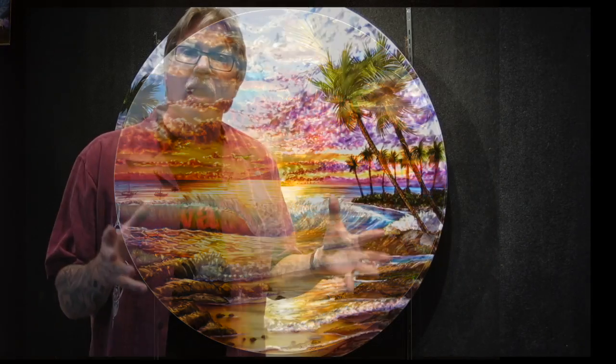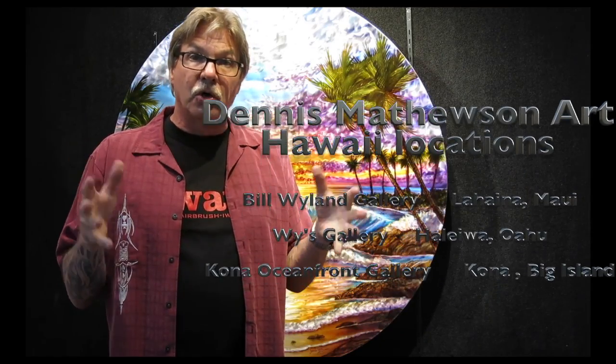Next time you're over in Hawaii, please come visit me at one of my Hawaiian galleries — North Shore, Kona, and on Maui. Aloha for now.